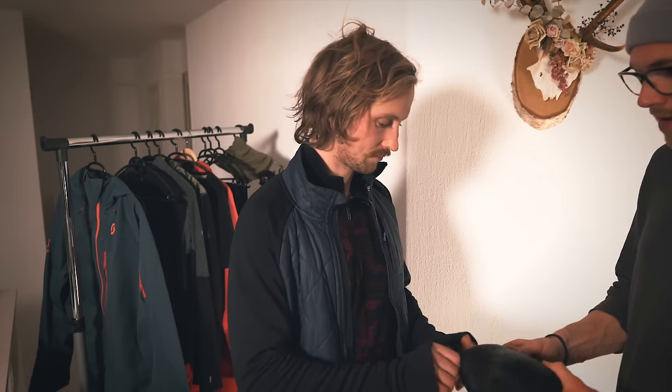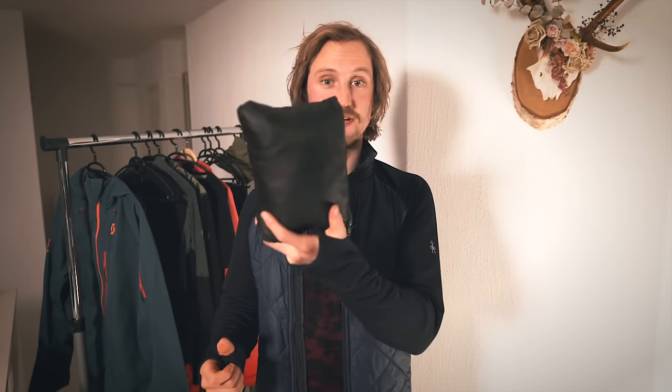This one here is recycled wool, while this one is synthetic. It gets quite small — I think it even has a pocket you can squish it into. Here's the Primaloft jacket: super warm, doesn't weigh much, and it's really compact. This is what I would wear often in Sweden or on a cold day.